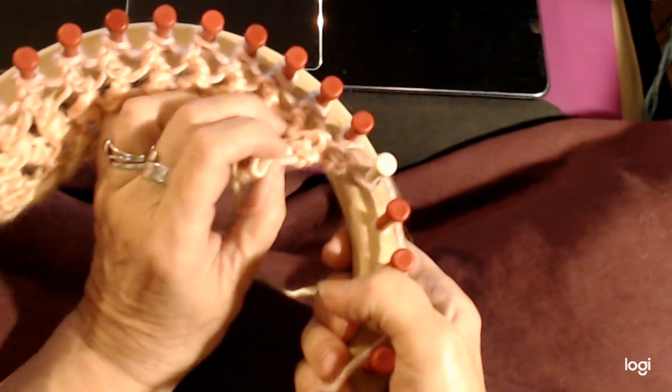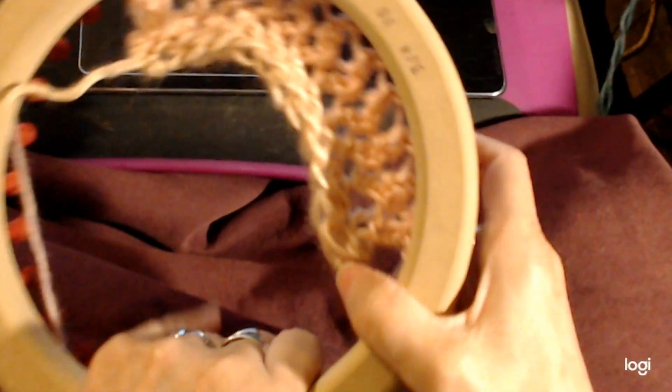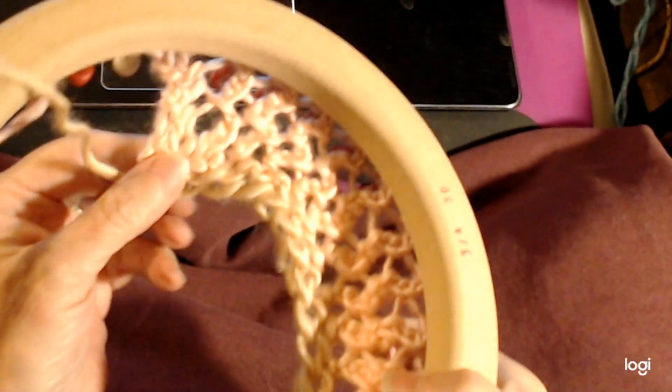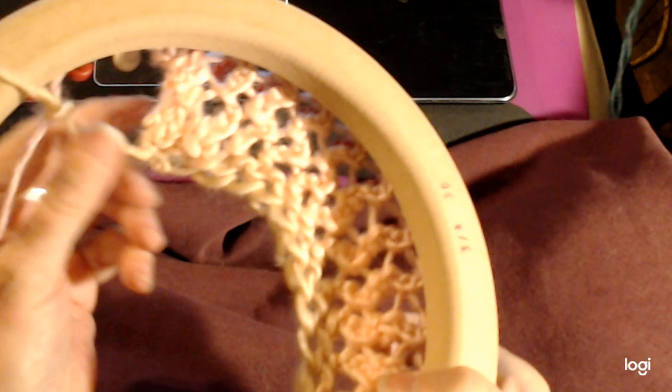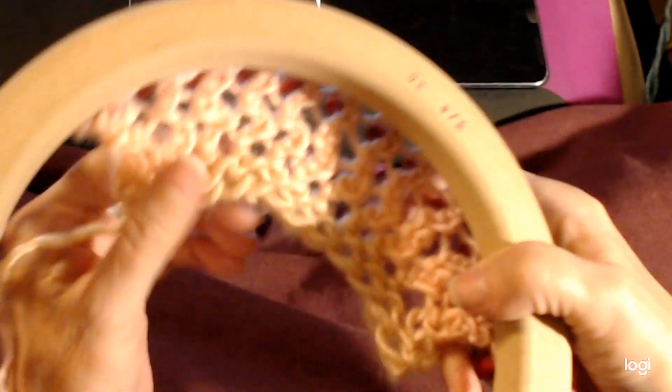I worked out an edge that actually works with it, because it's a very long stitch so you need a long edge stitch. I wanted one that didn't curl, and managed to get one that actually goes with the stitch — it actually looks a lot like the stitch, so it just looks like it's a part of the stitches and they just end at the edge.